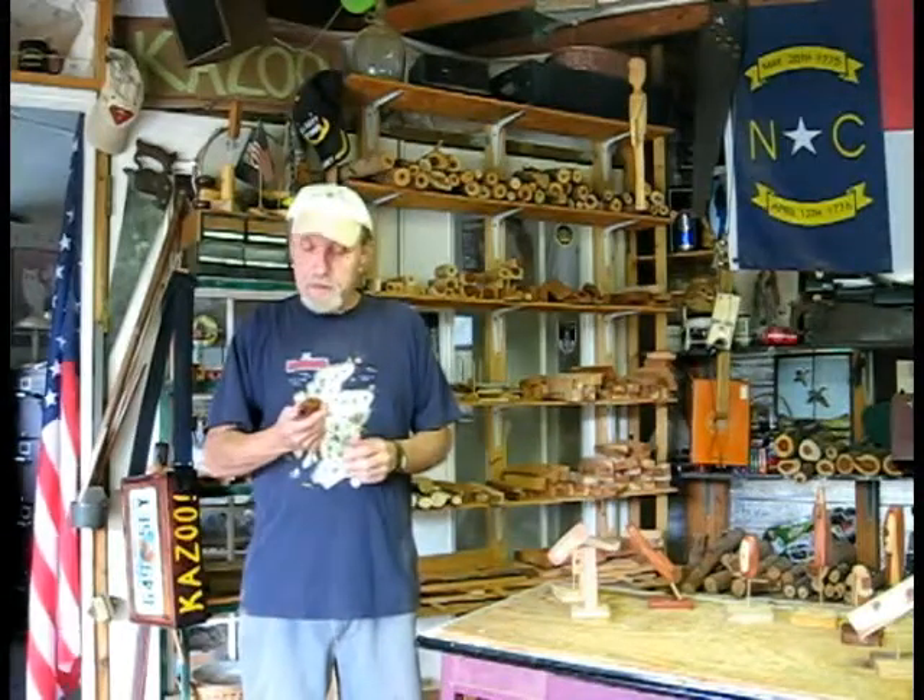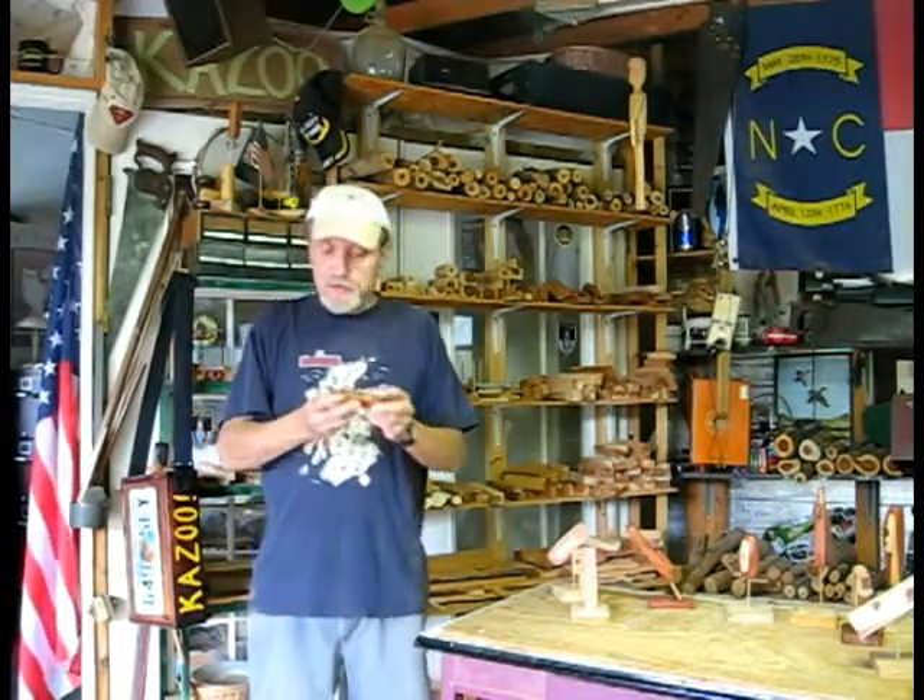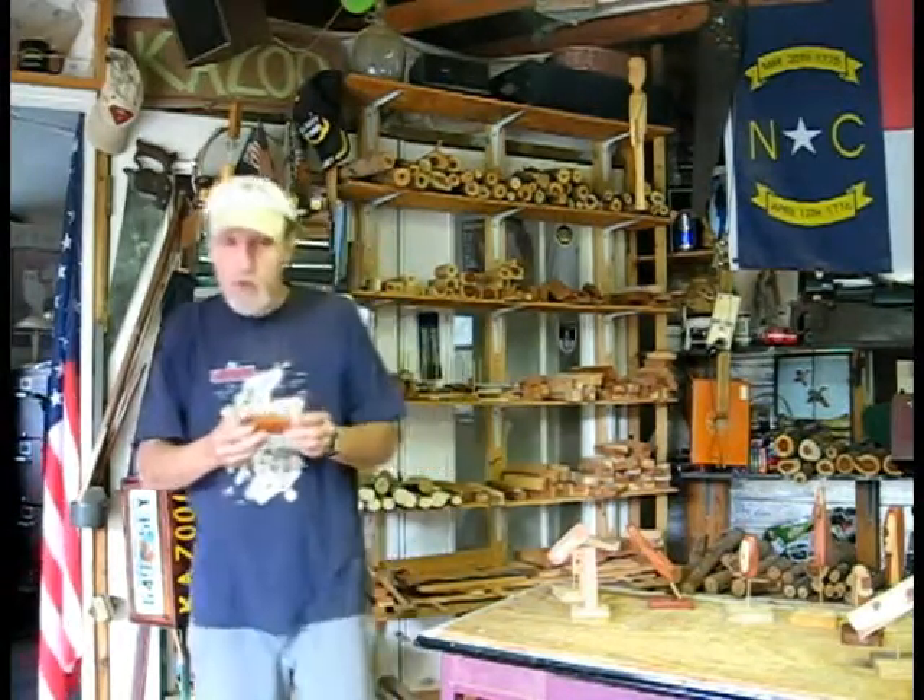Hello Ms. Nelson in New York. This is the kazoo that I emailed you about, and we'll come closer.